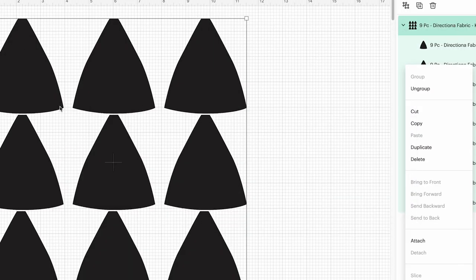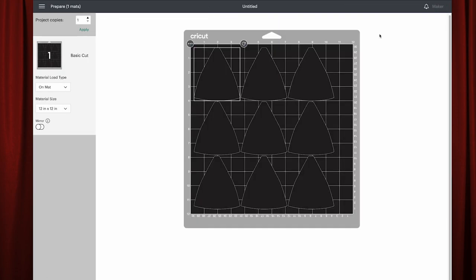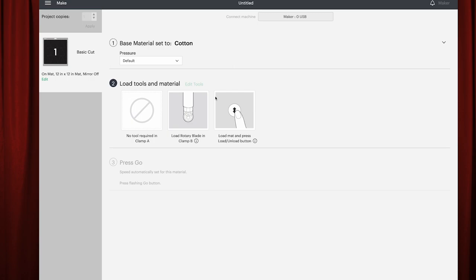I have already loaded the directional design to cut six or nine pieces with directional fabric, and this is set up perfectly to go onto a 12-inch mat, so you don't have to do anything — just put it in. Use this one if you're cutting odd numbers of kippot; if you're going to make three, this works because it covers enough shapes for one and a half sides. You need six for the front, six for the back. Click 'Make It' so it fits on the mat, then click Continue. Set your base material — I'm choosing cotton — and it will tell you what to do. Load the rotary blade, push go, and it's a go.